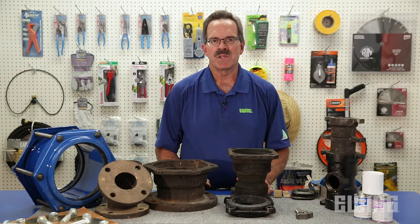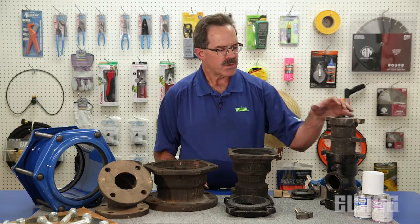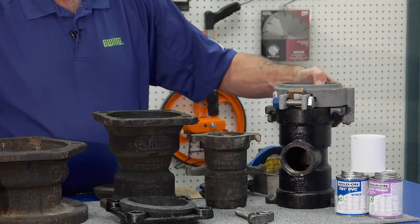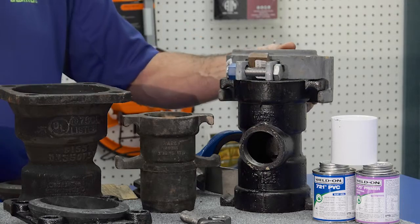On some large commercial irrigation projects you'll be required to install joint restraints. For the Harco fitting, the joint restraint is called a knuckle. It's designed to fit over the two ears on the Harco fitting and then tighten down on the pipe, restraining the pipe to the fitting.